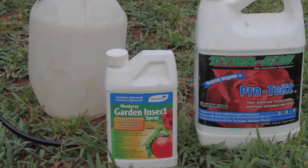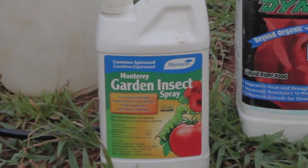Hornworms and caterpillars can quickly devastate tomato plants if left unchecked. I prefer to use an organic product called BT to crush these silent invaders. BT is short for Bacillus thuringiensis, which is a naturally occurring strain of bacteria that specifically targets these pests.